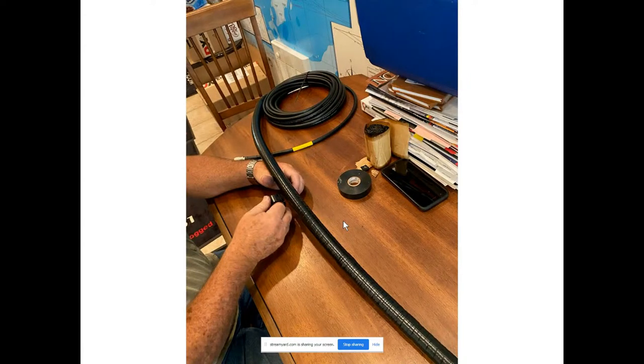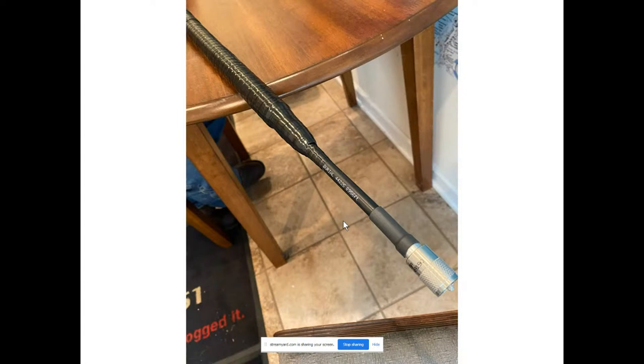Getting the feed line ready — this is DX Engineering RG-213. Notice the yellow sleeve there, which means it's DX Engineering cable. This is actually a custom cable where we have put 40 number 31 ferrite beads over the end of this cable. Here's where the heat shrink is, and then we also put three wraps of Scotch 88 tape on top of the heat shrink to protect it from UV.